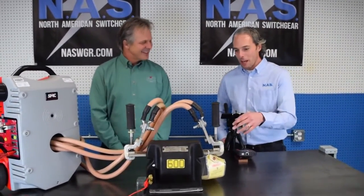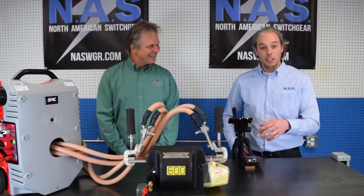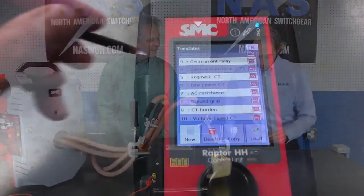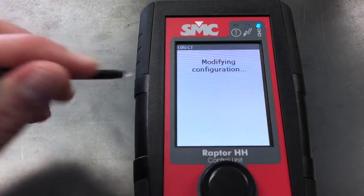Thank you very much. What we have here is an ABB CT — it's a 600 to 5 ratio, and I want to check the polarity of it and also check the ratios. So I'm going to go in here and hit 'current transformer load.'